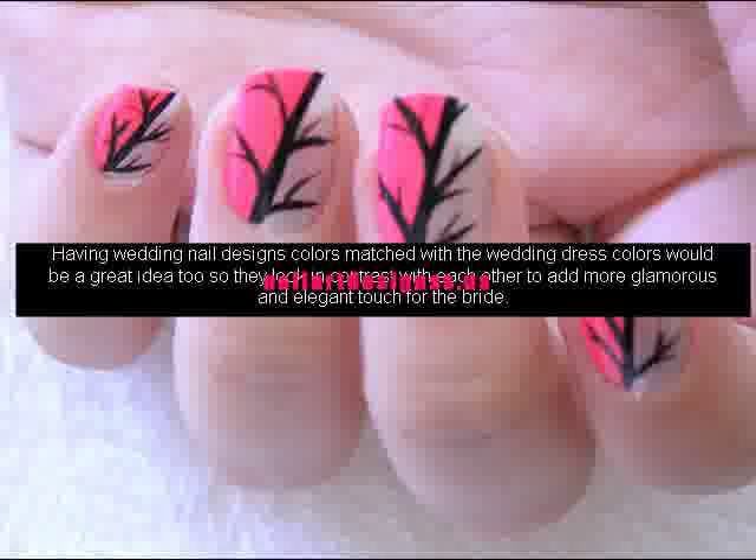Easy nail designs for short nails are a lot offered by nail salons these days. On top of the nails that you already put base coat and nail polish on, you could just create five dots with a petal pattern using a bobby pin and they would look just like a flower petal. This particular design could match perfectly when you are wearing flower motif outfits.